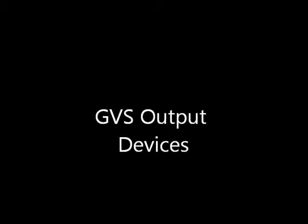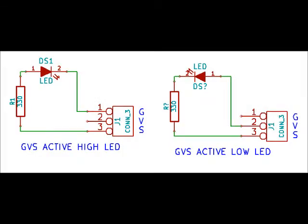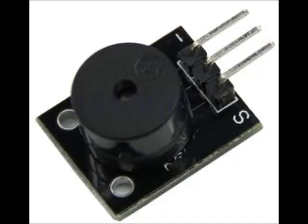There are also quite a few GVS output devices. An example of a GVS output device is an LED, and they come in two flavors: one is an active high LED and the other is an active low LED. GVS buzzers are also available — they hook up to the ground voltage, and the signal line can be hooked up to a PWM line, which can cause different sounds when you run a different PWM through it.